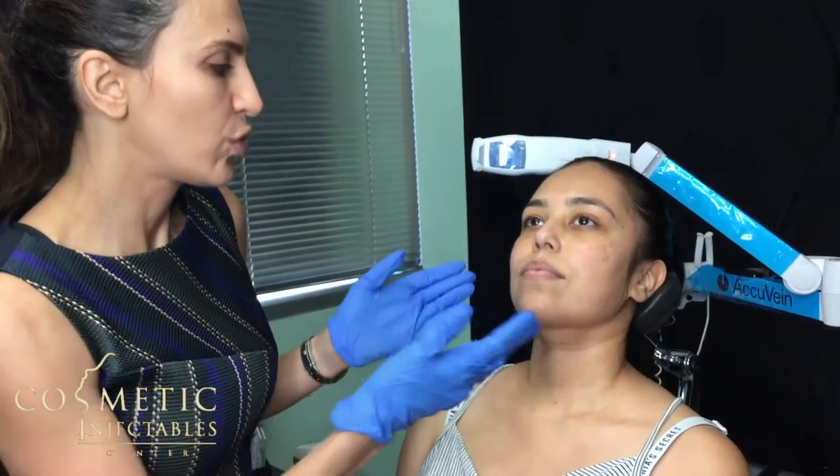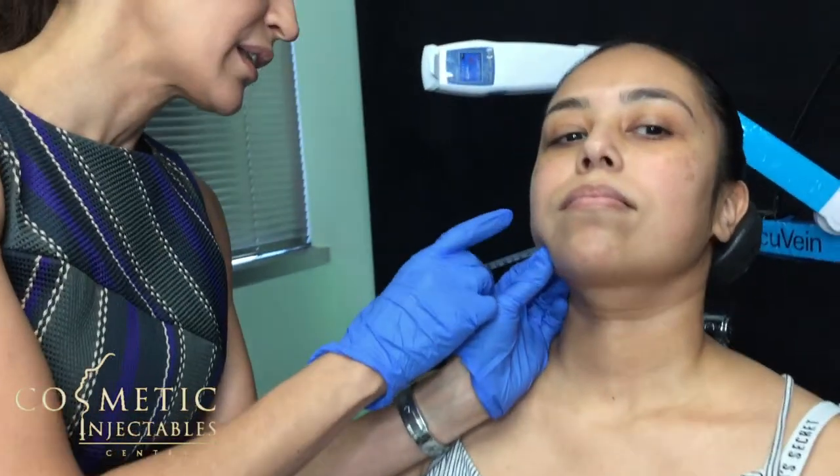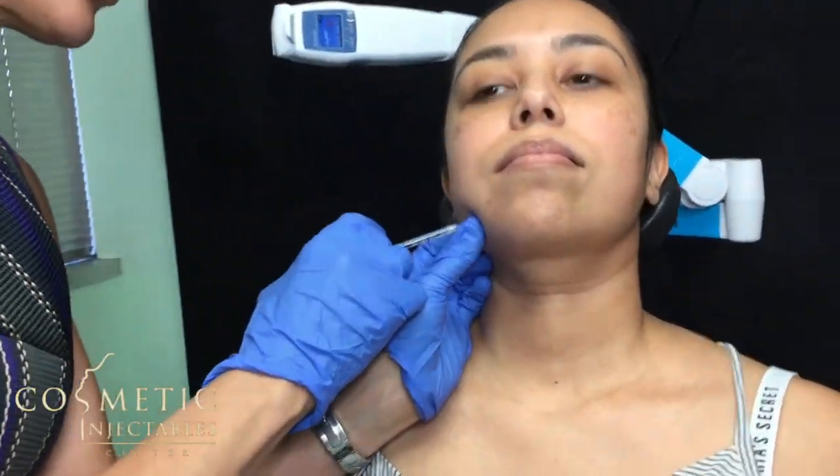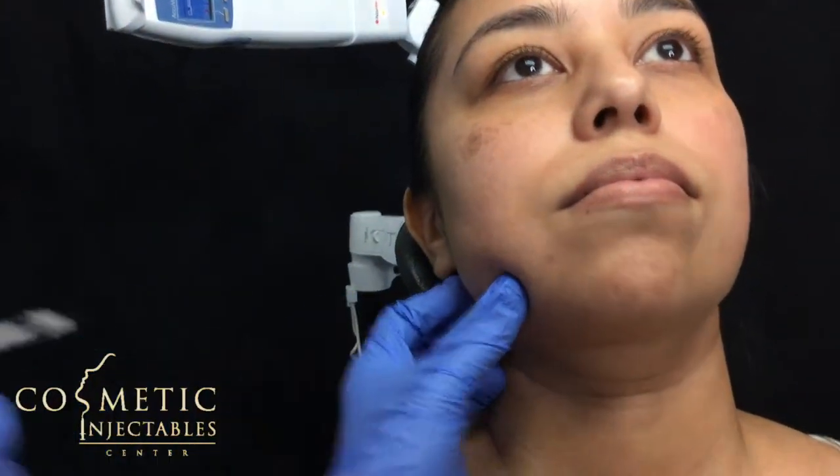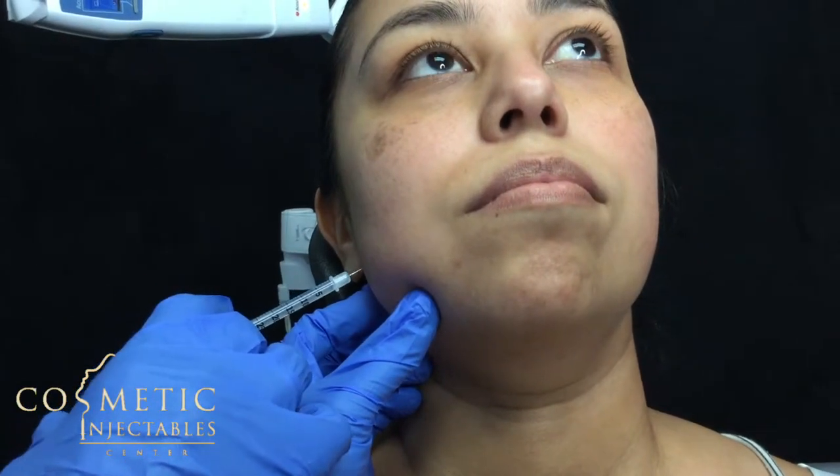Are you ready? This is a pretty quick procedure, not very painful. What would you say your pain level is? A one? If anything, that's wonderful. Good. Bite down — one, two, three.